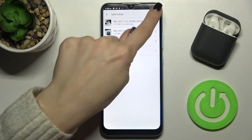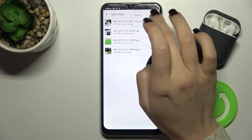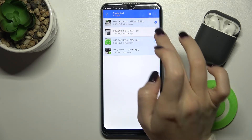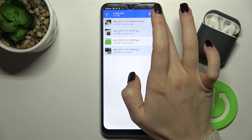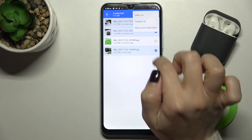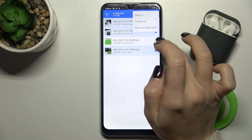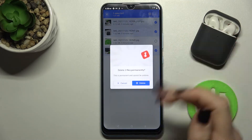To remove photos from the safe folder, you can select all of them, or just select a few. Tap the three dots and choose to move out of the safe folder, or you can also permanently delete those photos from there.